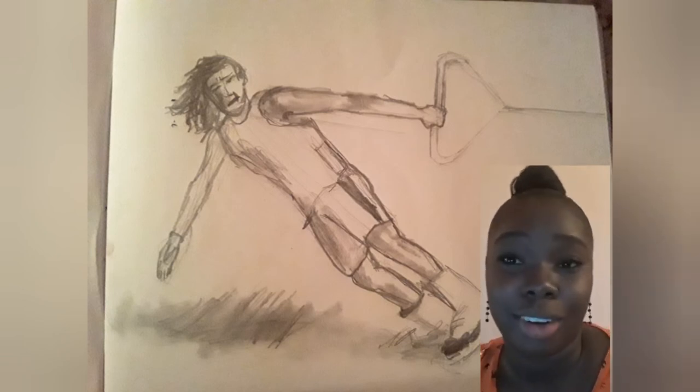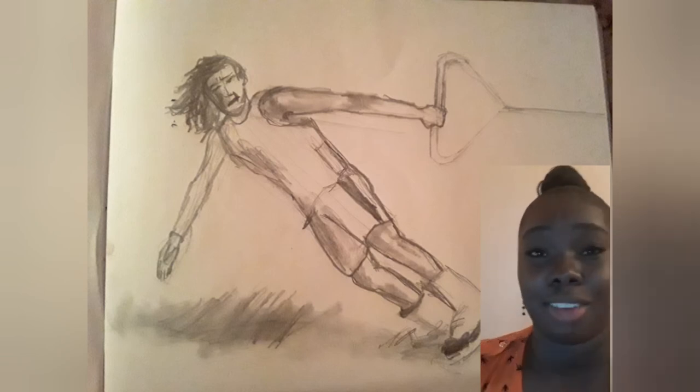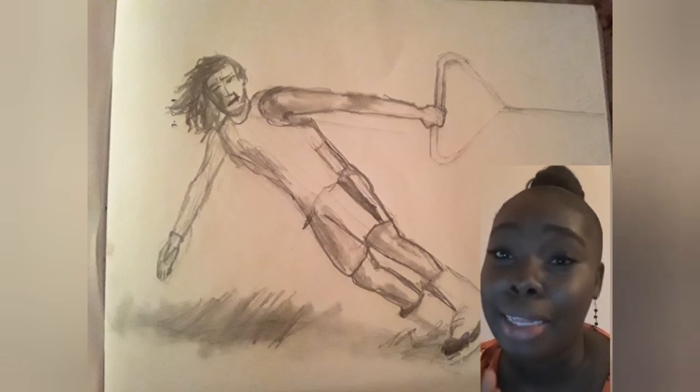Some of the images were a bit challenging. Actually, a little secret — I skipped over anything that I decided I wasn't going to risk, so I picked and chose what I wanted to do. Based on the images that I did, I like the outcome of them.